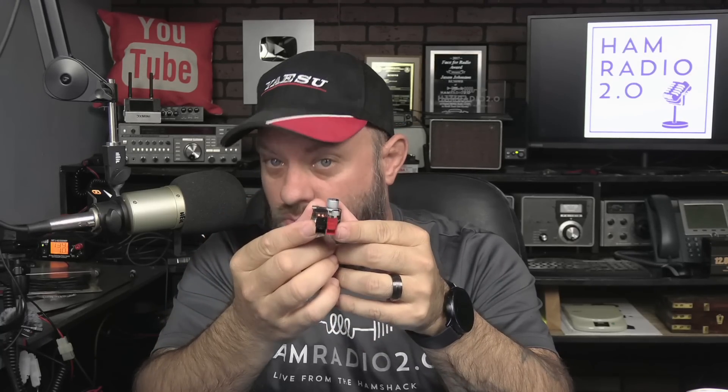This is a Pi hat that sits on top of your Raspberry Pi. This one is specifically made for a Pi 3. It changes it from a 5-volt to a 12-volt input so that you can plug it into a rig runner, or a distribution block, or directly into a BioWino. You can run your Raspberry Pi from a 12-volt system.